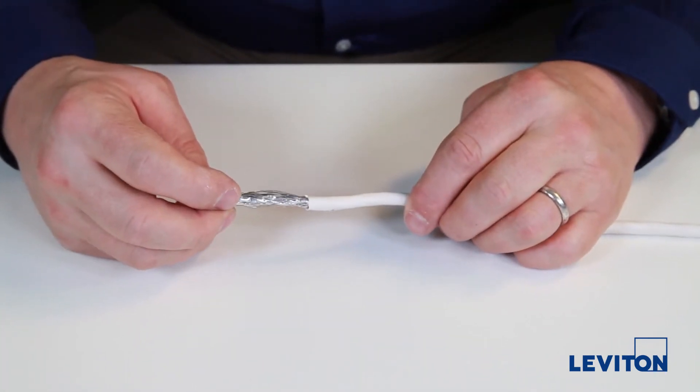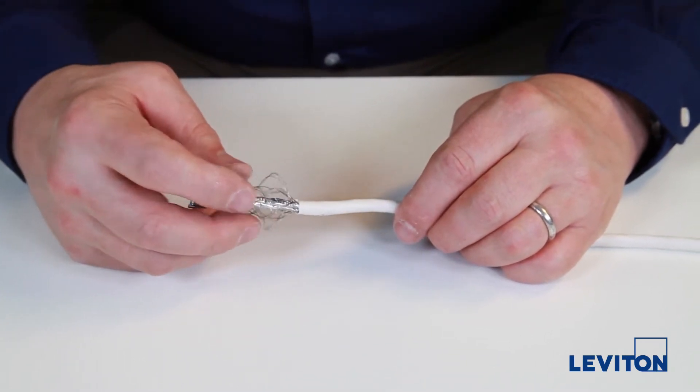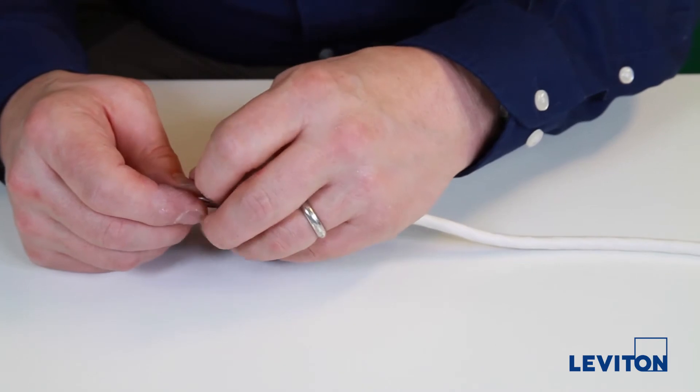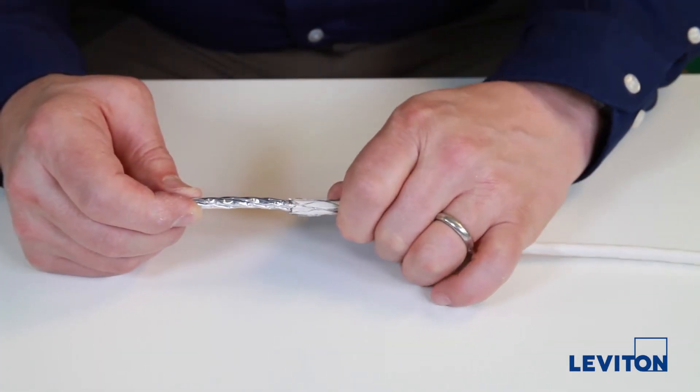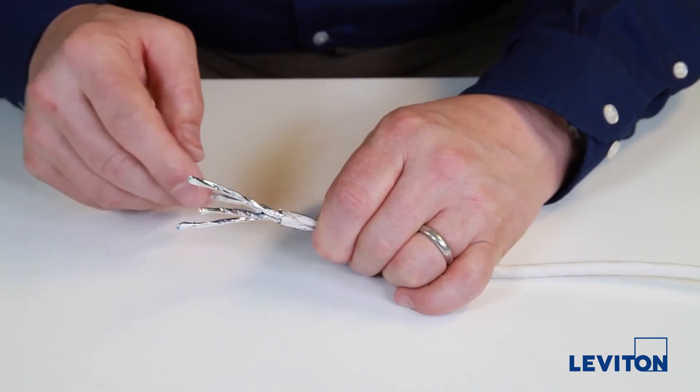Push the mesh braid back over the cable jacket. With this cable construction, you will see each twisted pair has its own foil.